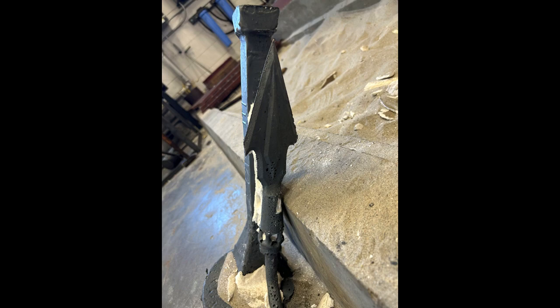This is a previous pour of 1080 steel. It just shows some of the drawbacks of using Suspendo Slurry with 3D prints. It's possible for the slurry to invade the support structure of the print, causing inclusions of ceramic in the actual cast geometry, which you can see here.